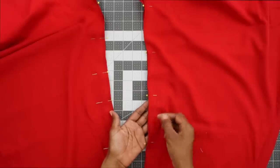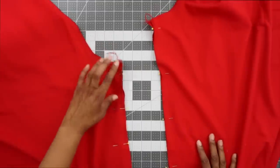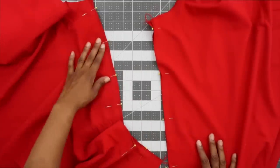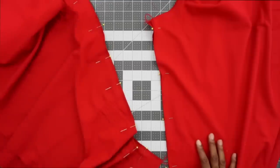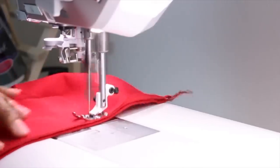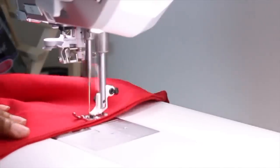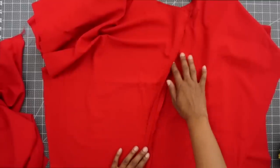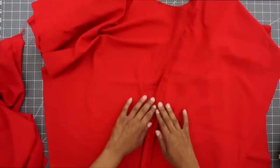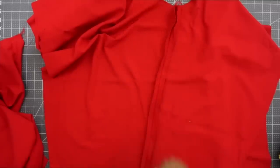Now that I have my edges finished with my serger, I have pinned them right sides facing — my front to back right sides, with the inside leg seam pinned together. I'm going to go ahead to my machine now and stitch it at a 5/8 of an inch seam allowance. Now that you have your inside leg seam sewn, we can go to our ironing board and press this seam open flat.